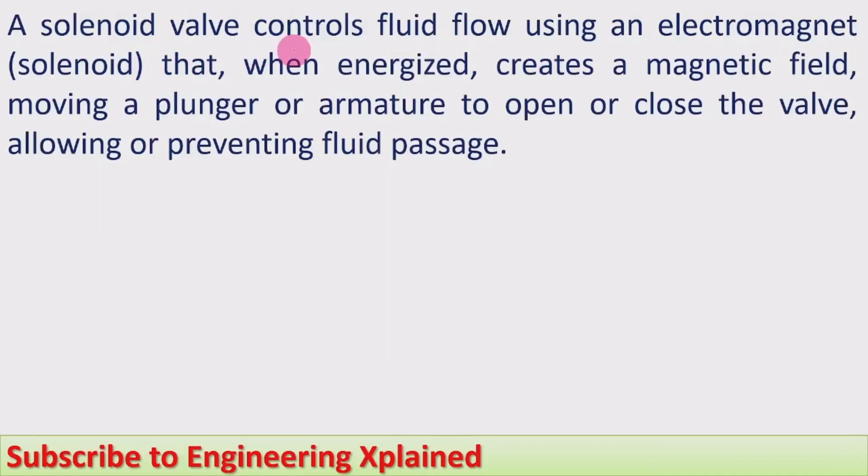A solenoid valve controls fluid flow using an electromagnet called a solenoid, which when energized creates a magnetic field, moving a plunger or armature to open or close the valve, allowing or preventing fluid passage.